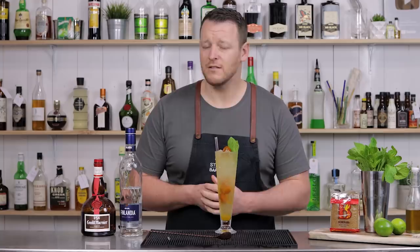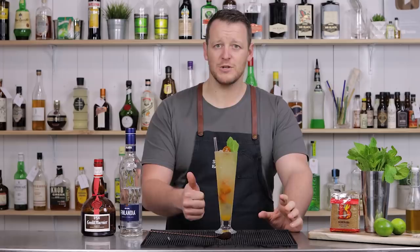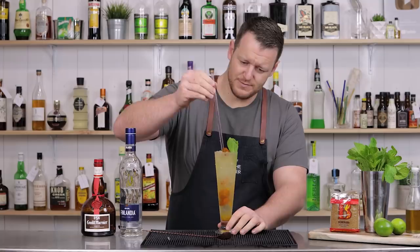So there you have a Kumquat Quest. Very simple: kumquats, lime juice, vodka, a little bit of sugar, and then plenty of ice which will add that dilution, and the float of Grammarnia.